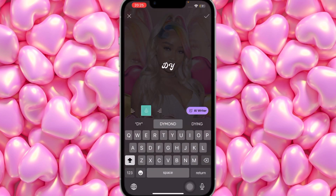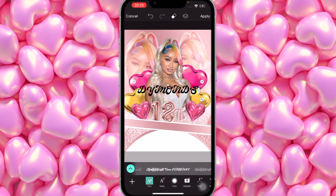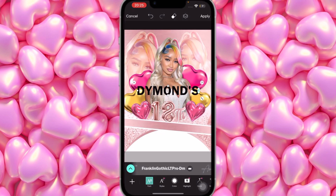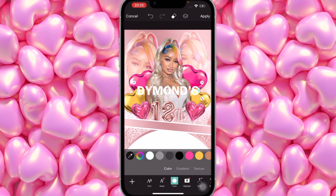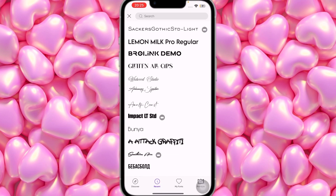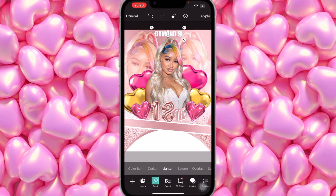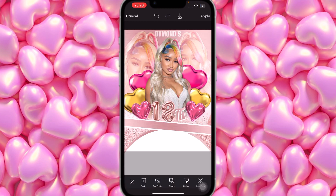Type 'Diamond' in capital letters with an apostrophe S — it'll read 'Diamond's 18th Birthday.' The font for this is a regular font called Franklin Gothic, and the color will be white. Bring it up, make it a little smaller. Then click on Blend — we don't want it too bright — and set it to Soft Light.